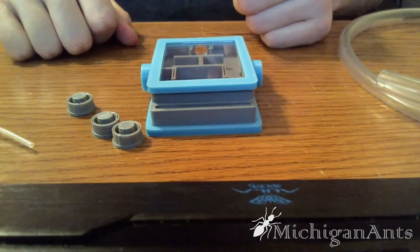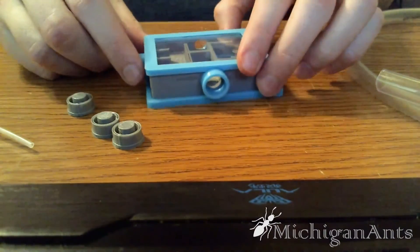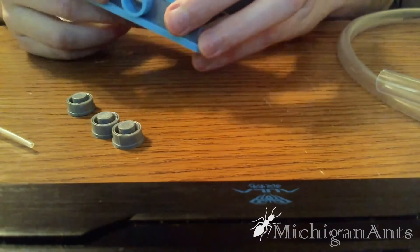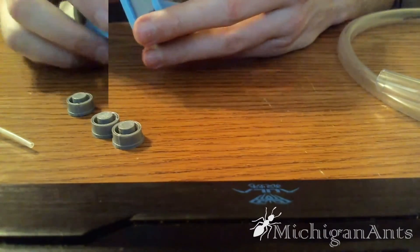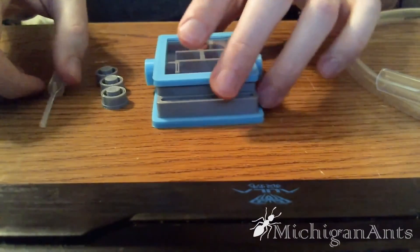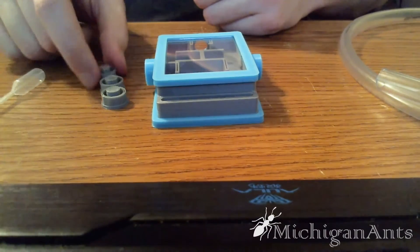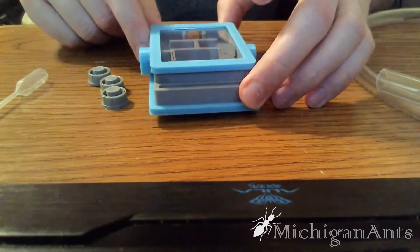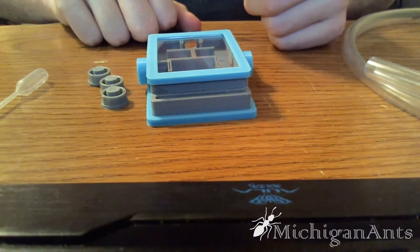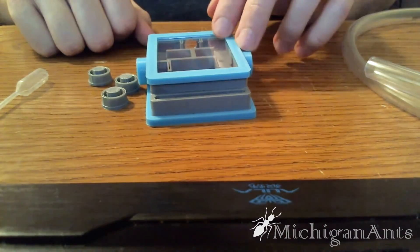I would definitely recommend that people try this product out. I know that as soon as one of my colonies has more than 20 workers, it's definitely going to be used for many years, I'm sure. It is $17.50 — you get one pipette, three tube caps, the nest itself, and six inches of tubing, which is more than enough, if you cut it correctly, to seal up the extra holes and attach this nest to the rest of your setup.